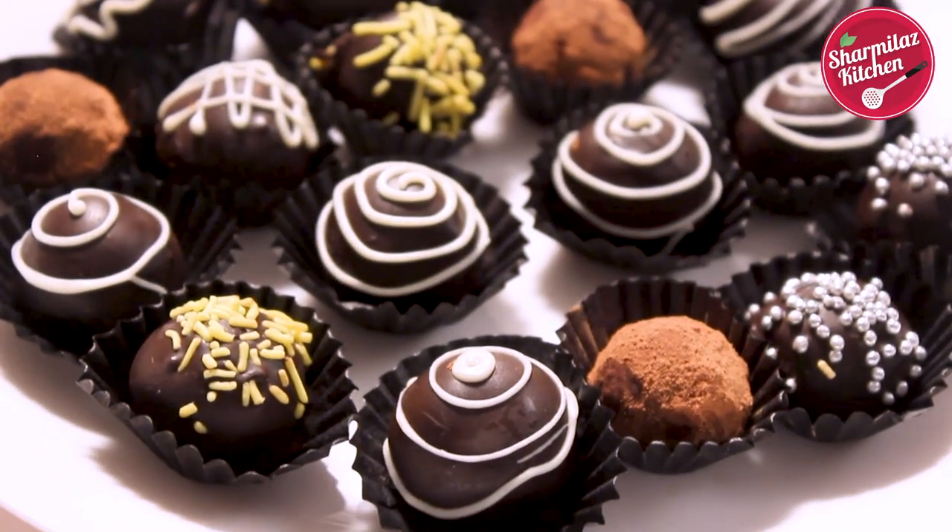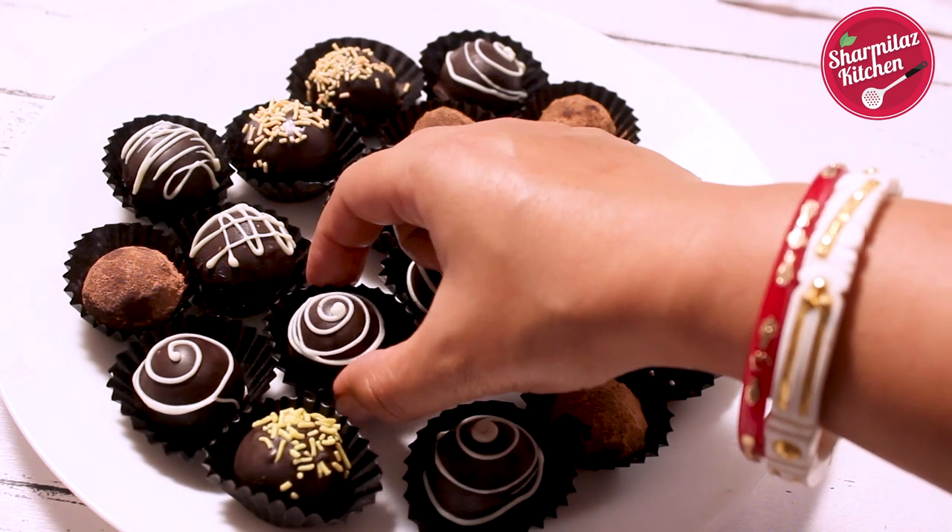These are mildly sweet, insanely fudgy, and intensely flavored with rum.